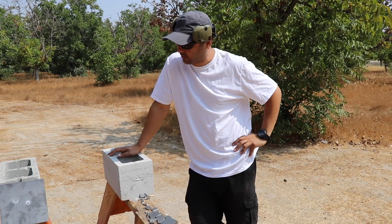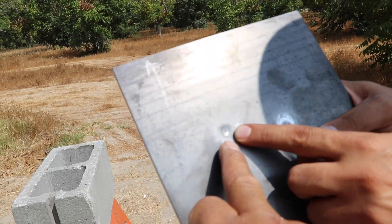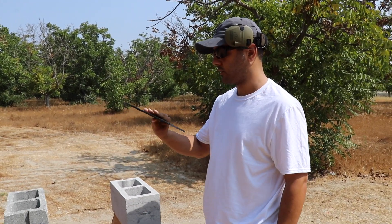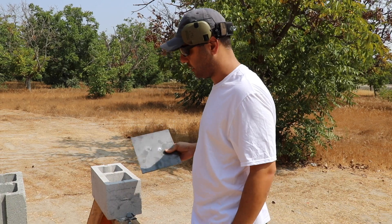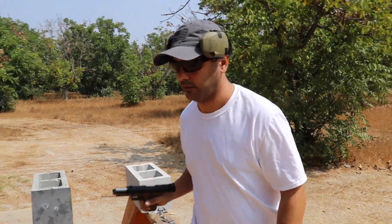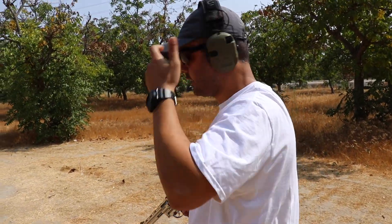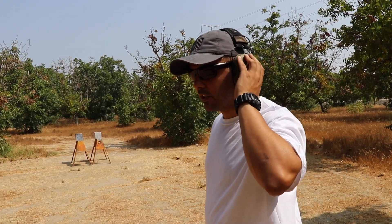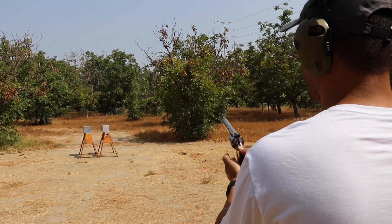Look at the steel — there's only a small little ding on the surface, and it did not take a chip off at all. This is some tough steel. Since we're already here, let's shoot it with a couple more rounds. Next it's going to be a 357 Magnum. Shout out to Walkers — those are the ear protections I'm using.